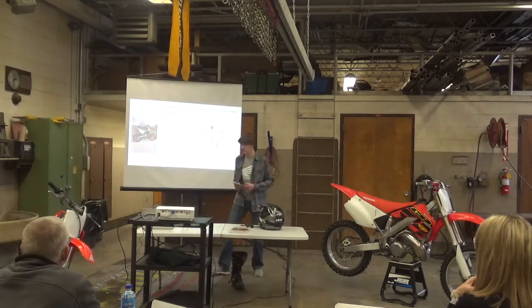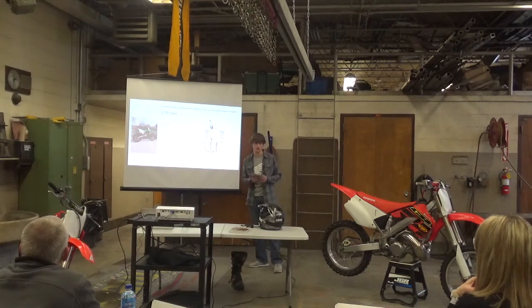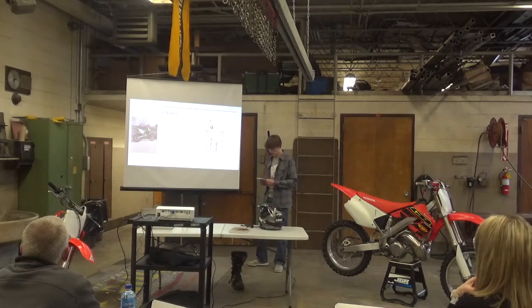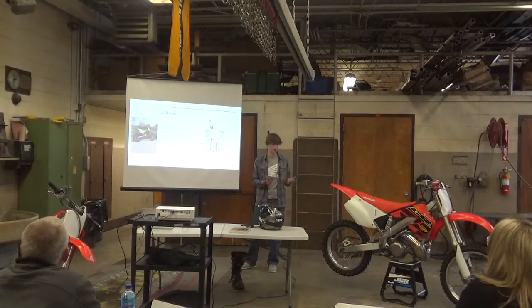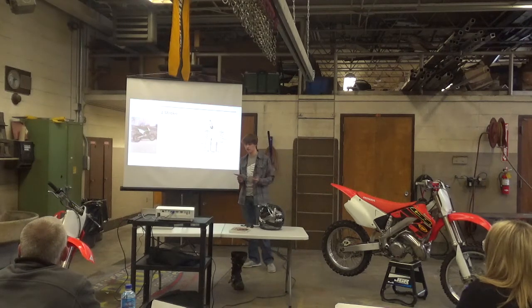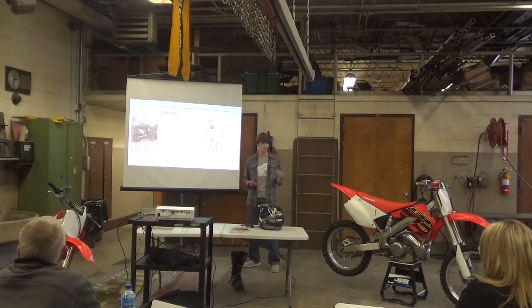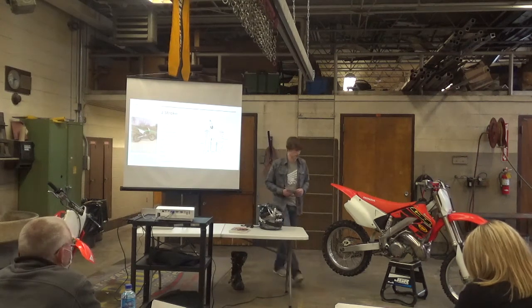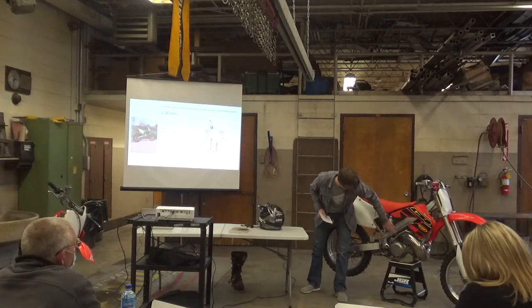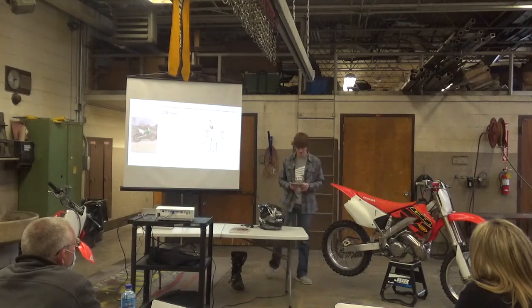So, onto the two-stroke motor. Both of these are two-strokes — I prefer two-strokes, it's kind of controversial between two-strokes and four-strokes. Both of these bikes use a combination of mixed gas and oil, using a carburetor and a power valve to control fuel intake. This side is the intake: air filter, carburetor, reeds, and then fuel comes down and it all mixes together — that's kind of what the carburetor does.